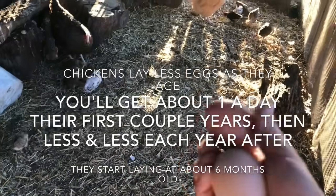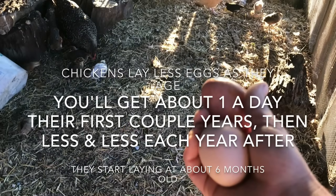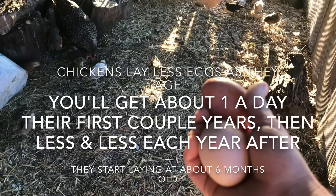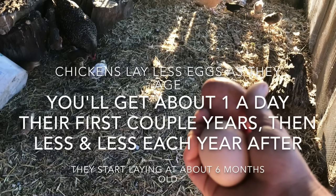Chickens lay less eggs as they age. You'll get about one egg a day their first year or two, then less and less each year after. Chickens will start laying eggs when they're about six months old.